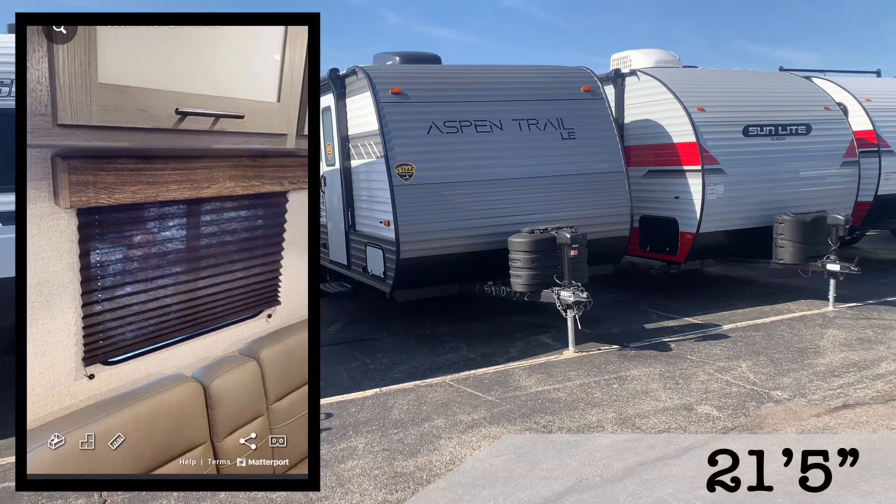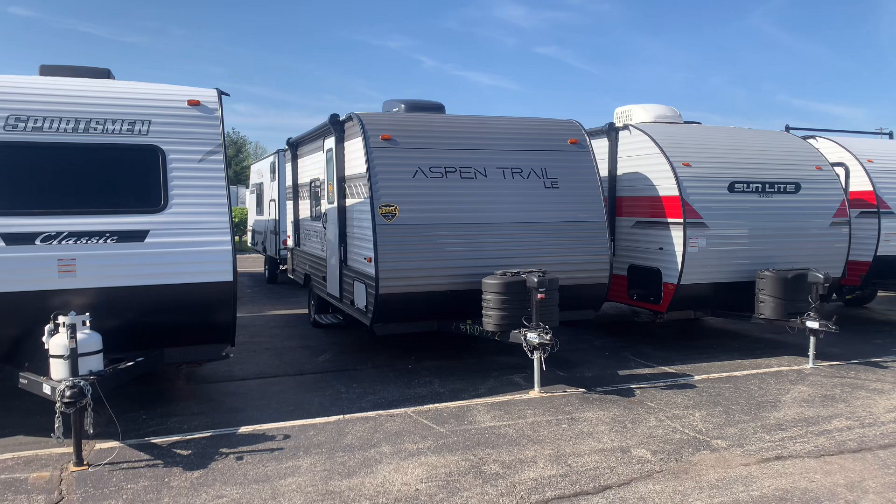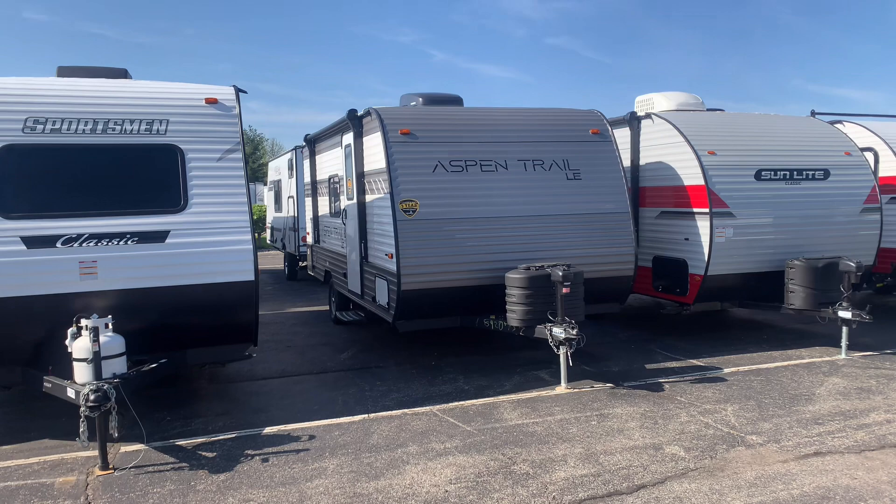This is a 21-foot 5-inch overall length travel trailer that weighs 3,600 pounds, so it's decently light. You would need something larger than a minivan or small SUV — more like a Ford Explorer or Jeep Grand Cherokee — to pull this comfortably.